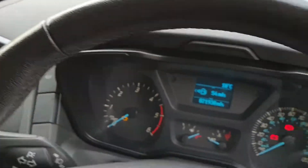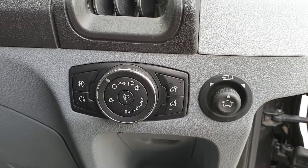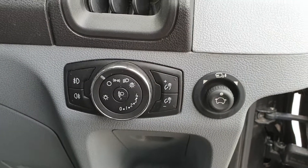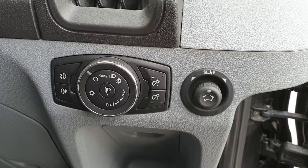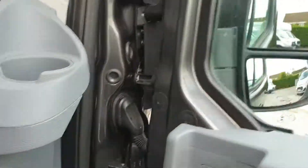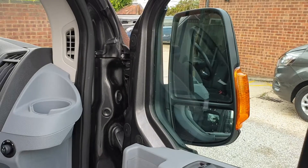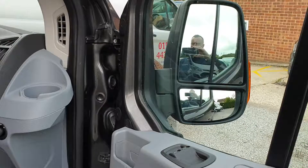There's a heated windscreen and heated mirrors. Automatic headlights with a front and rear fog light switch, and an electric mirror switch. The Trend series has folding mirrors — pull the mirror switch down and the mirrors fold in; same thing in reverse and they fold back out again.